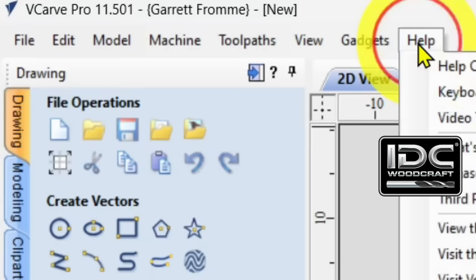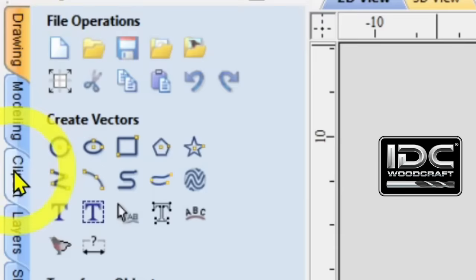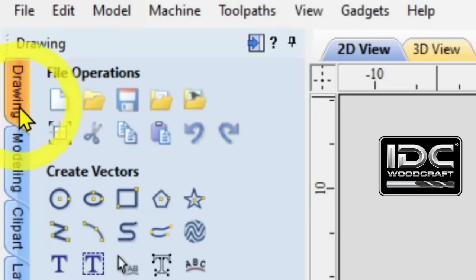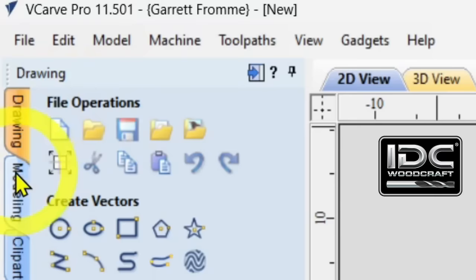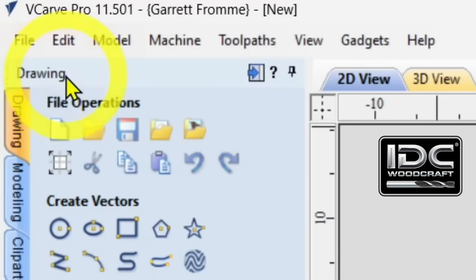Just below the tabs, on the upper left it says Drawing. Along the side there will be several tabs, and you always want to make sure you are working on the Drawing tab. If any other tab is highlighted and you don't see File Operations, come up and select Drawing. You'll have a couple of other icons next to Drawing — we'll get back to those in a moment.